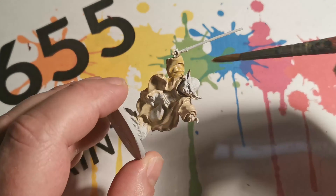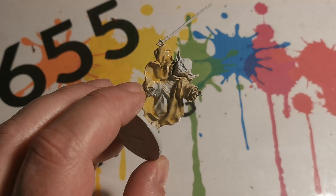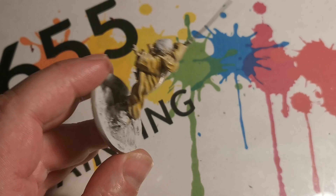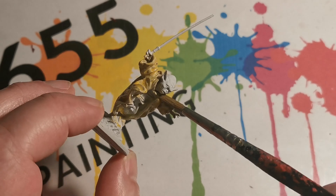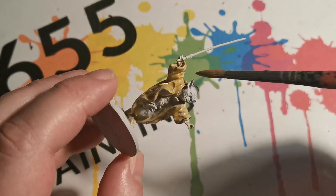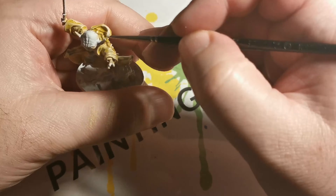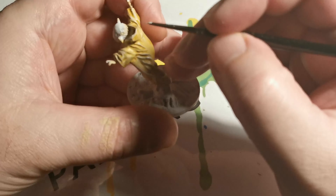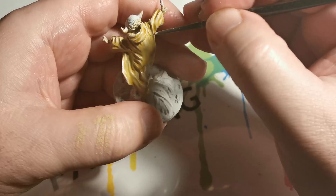Once the paint was dry I used a 50-50 mix of Zamessi Desert and water. I'm using water because I want it to flow nice and easy but I want the previous colour to still be able to show through. Then once that was dry I made a 50-50 mix with the Upshaptibarn and the pallid witch-flesh.